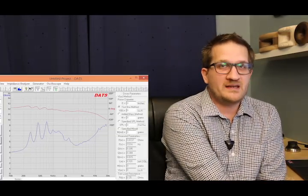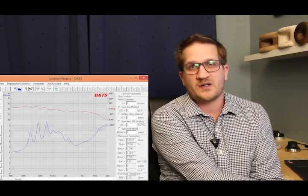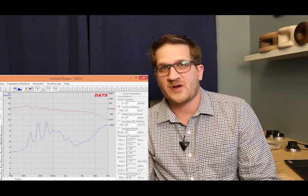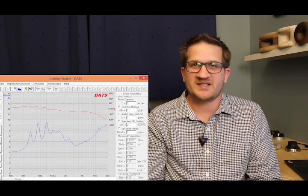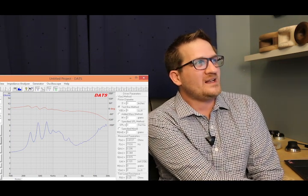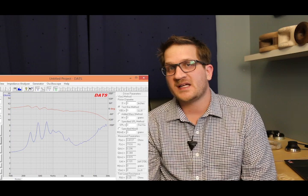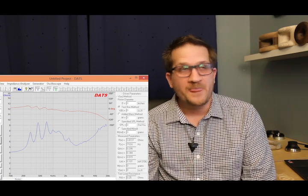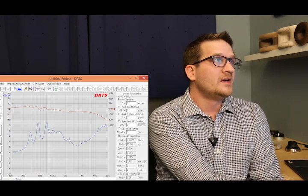Starting with the impedance curve of the JBL driver, you can see the lowest frequency impedance peak is at 300 Hertz. We then have a series of other impedance spikes at 450 Hertz and also at 700 Hertz. You'll notice there's also breakup starting to occur as early as 12 kilohertz, which is typical for a 4-inch titanium diaphragm.